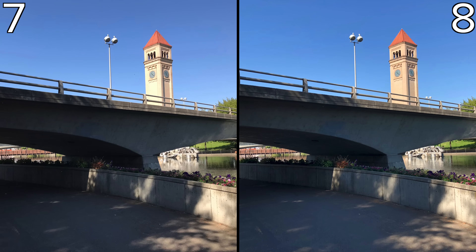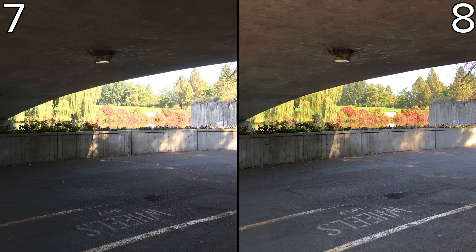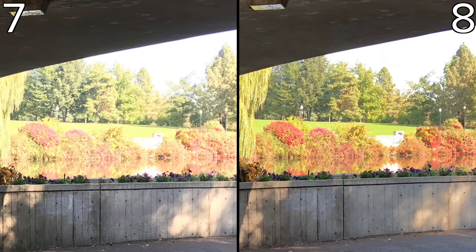Now let's show off some shots focusing on dynamic range. For these tests we set both phones to capture HDR images. In this shot the 8 shows much more information within the shadows. Cropping in on the clock tower you can see that the 7 is blowing out detail. Here the 8 is properly exposing for the shadows under the bridge as well as retaining highlight details. The 7's image is blown out, greatly washing out the details and colors as a result.